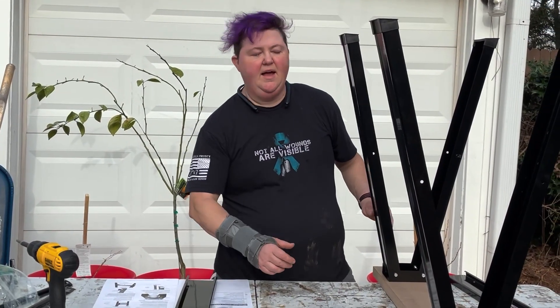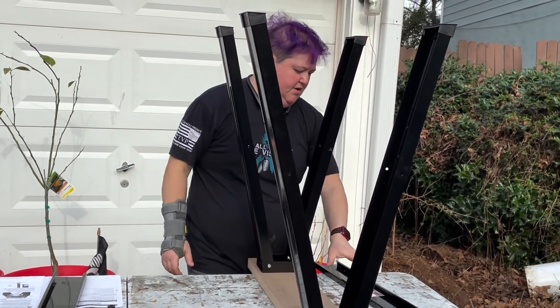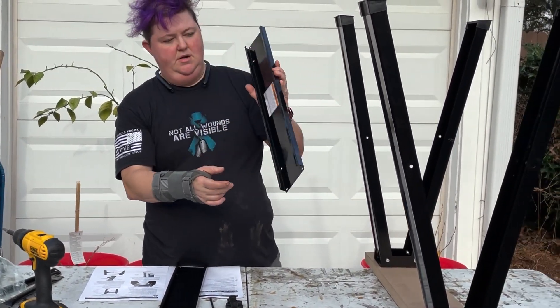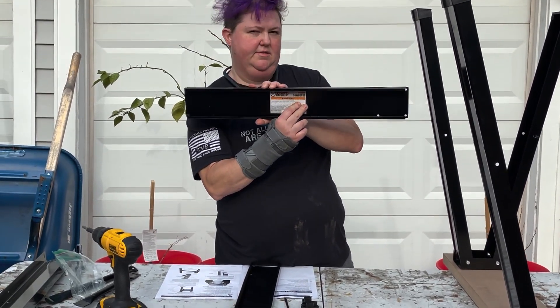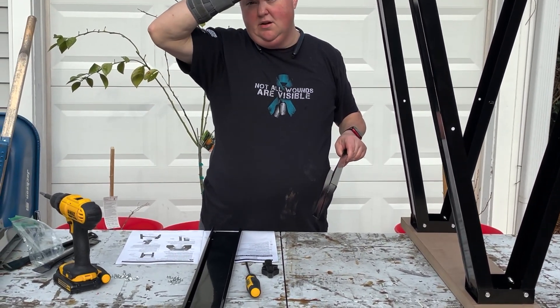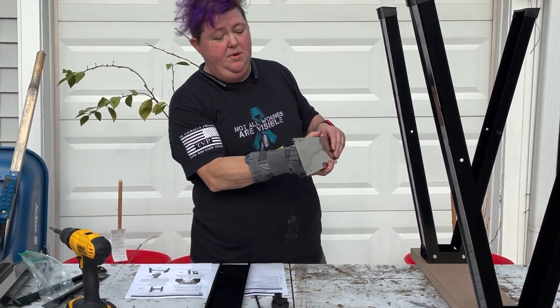Alright, we've got our feet installed. Now we're going to install our cross bracing. If you notice the sticker is right side up — I've got the sawhorse upside down, so I'm going to install it upside down so that when it's right side up or erect, it'll be in the right direction.